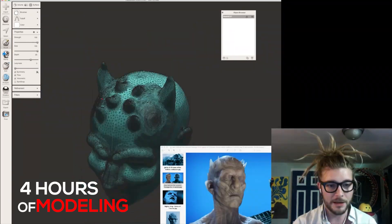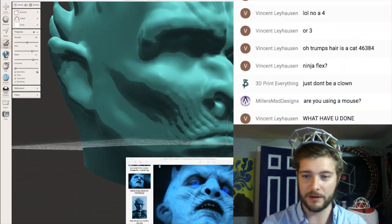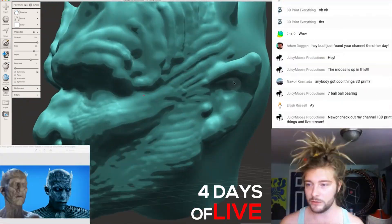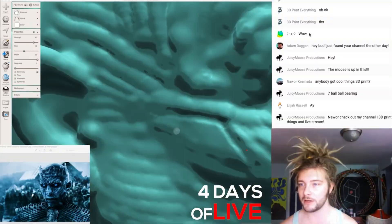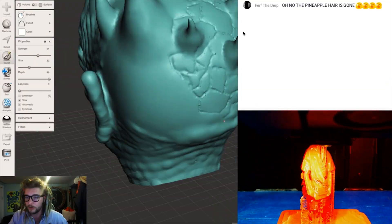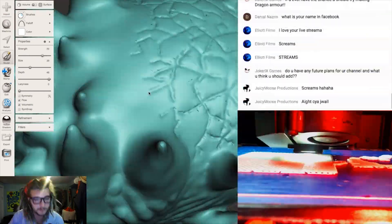From here, I'm just going to fast forward and show you about four hours of modeling to get the desired results. This is about four different days of live streaming, and I just want to say a special shout out to everyone who came and hung out last year while I was modeling this and watched me while I was boringly designing this mask.